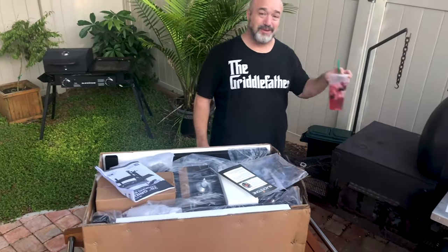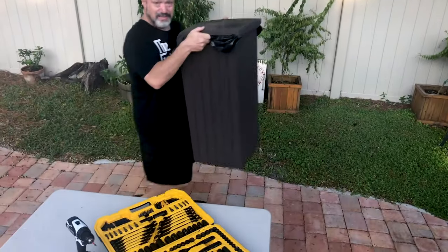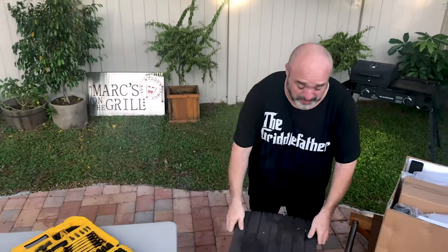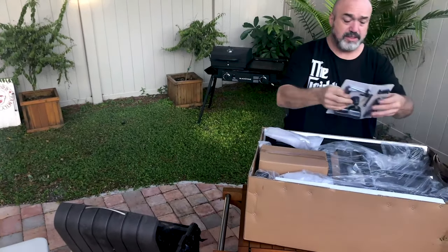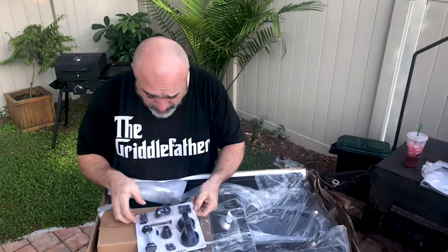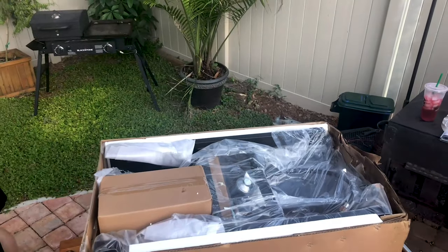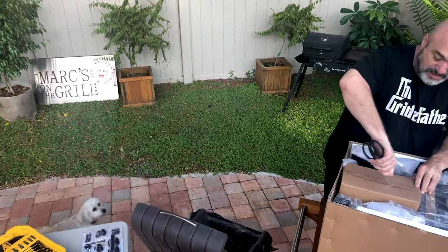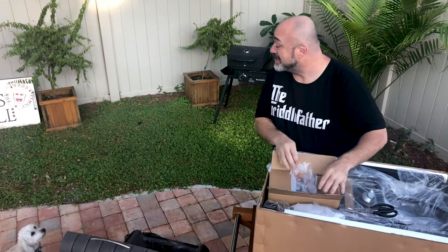It's a good idea to have a trash can close for this part because there are so many little pieces and things that come out. So let's start going through this. Here's your blister pack — not too many tools needed, I don't see you needing much more than a screwdriver. In this box it's like Christmas when the new grill comes — super fun.